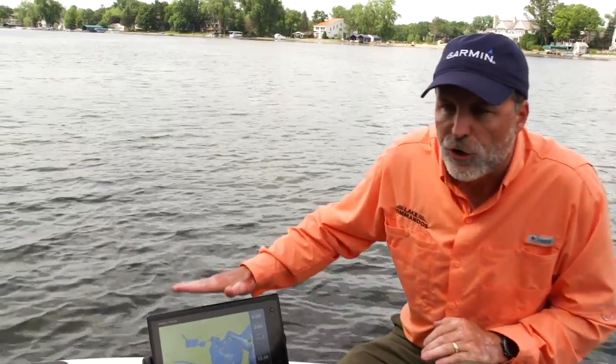Hey, Steve Penaz with Lake Commandos here. One of the toughest things for a lot of anglers is determining what type of fish they're actually seeing on their sonar unit.